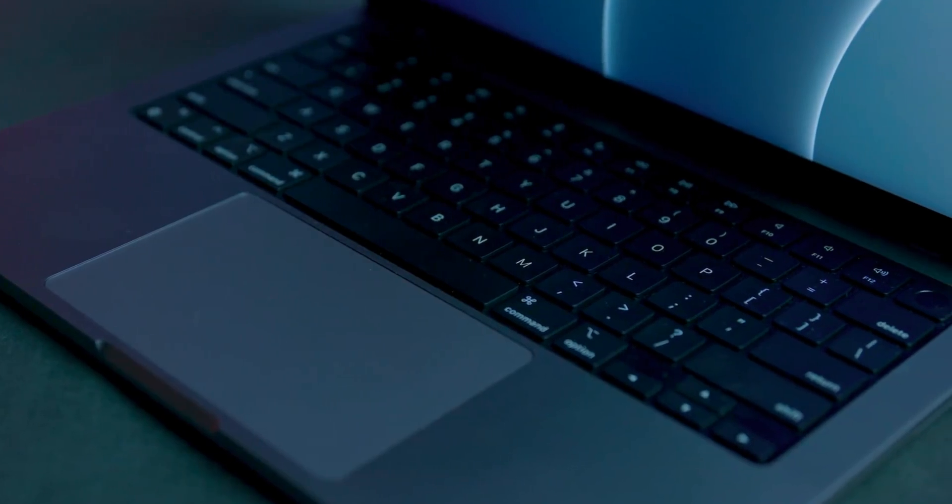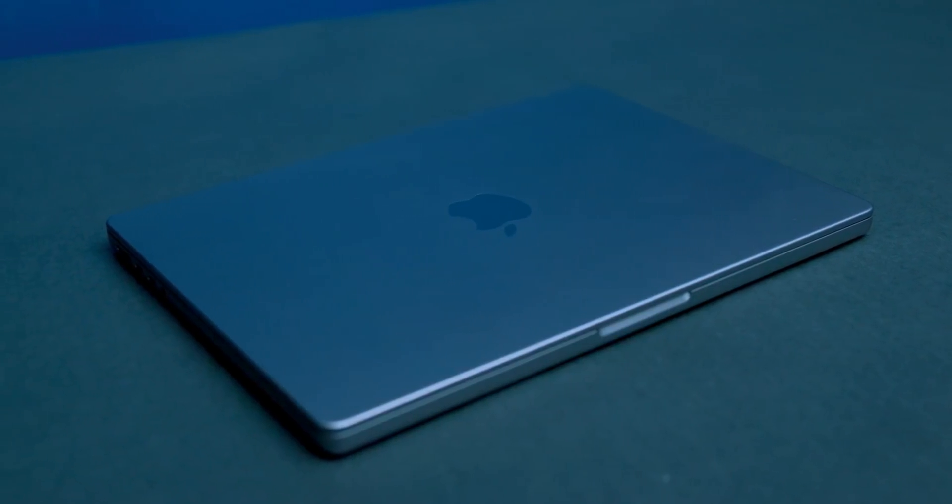Today, we're gonna be looking at the M1 Max variant of Mac Studio and seeing how it stacks up against the MacBook Pro with M1 Max. These computers are running the same CPUs on paper, but there's definitely more to the story.